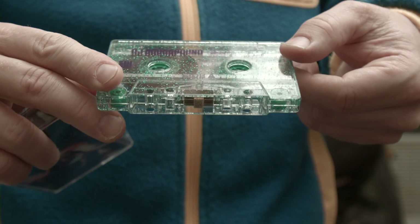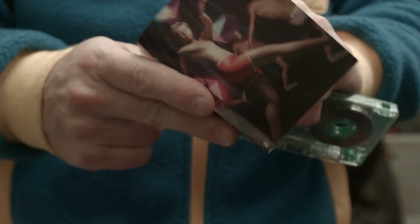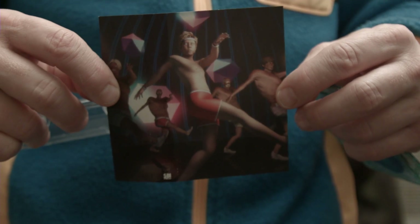This happens to be my tape, which is my workout tape. And this is brand new — it's never been played. Well, this is called the J card. Did you know that? Because it looks like a J.